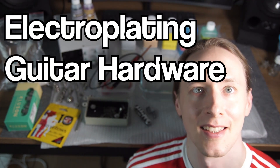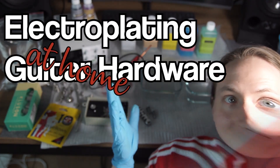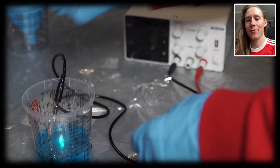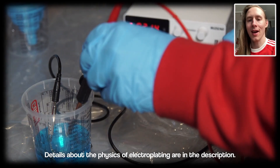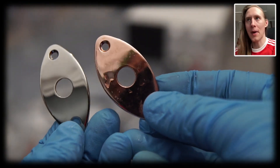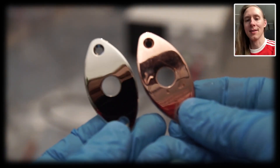Welcome to Electroplating Guitar Hardware at Home. In short, with electroplating you can take your nickel guitar hardware and plate it gold, chrome, or remove the chrome and plate it copper, black chrome, etc. The possibilities are endless.